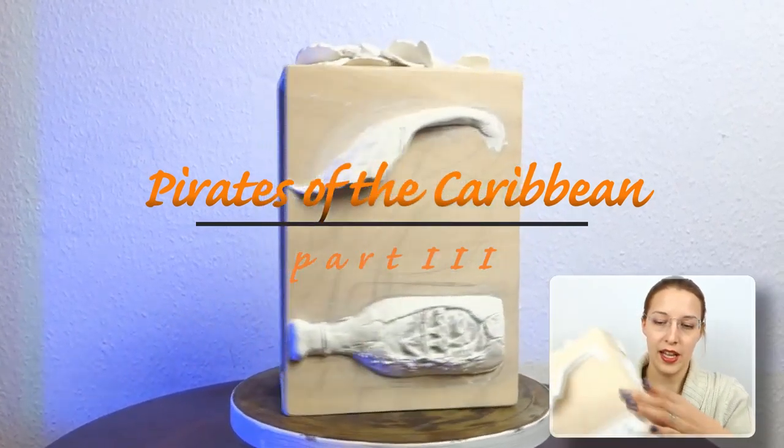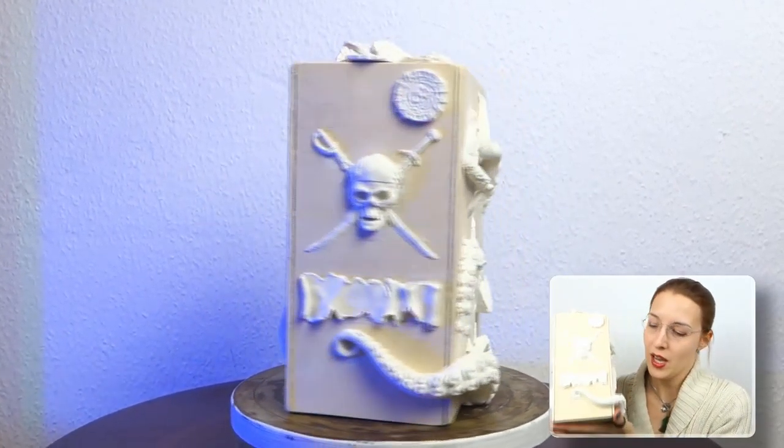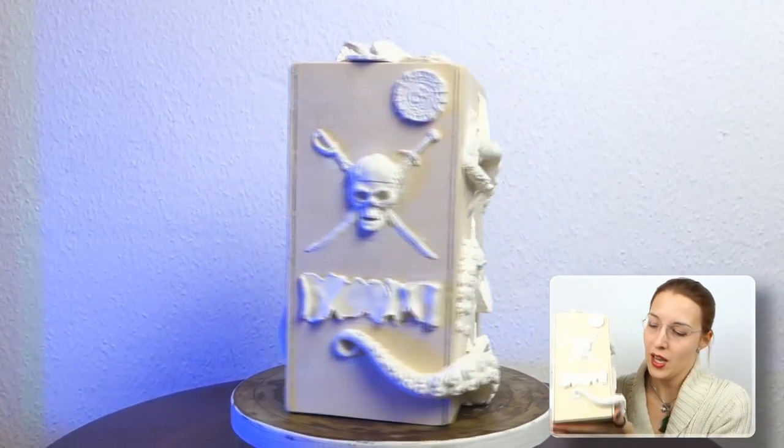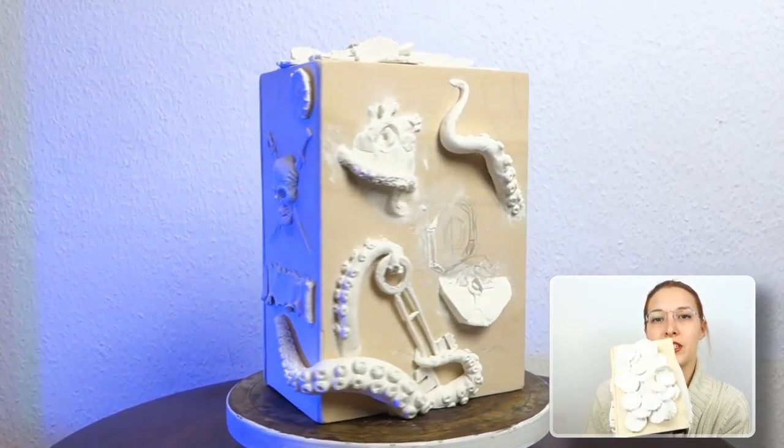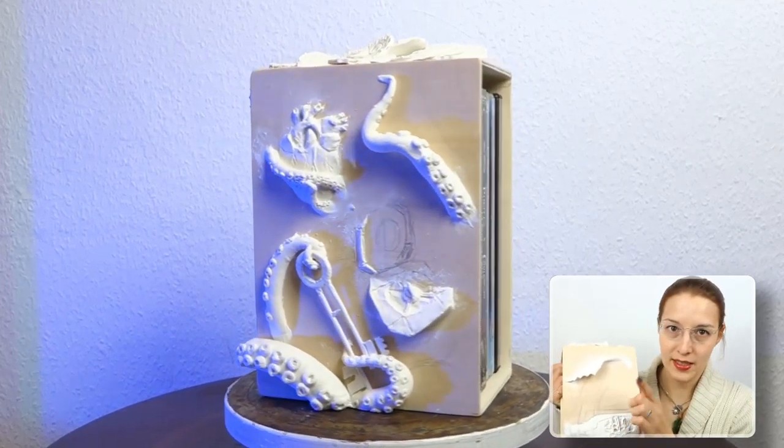So until now this box actually looks like this — we've got all straight sides covered, then we've got the place for the DVDs to stand in, and of course the top. We also got that space here.